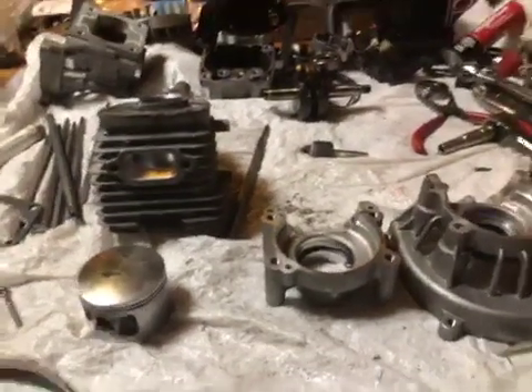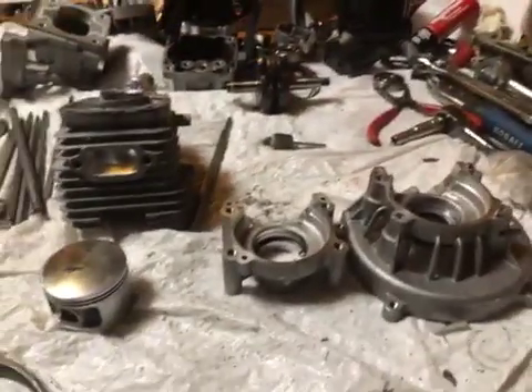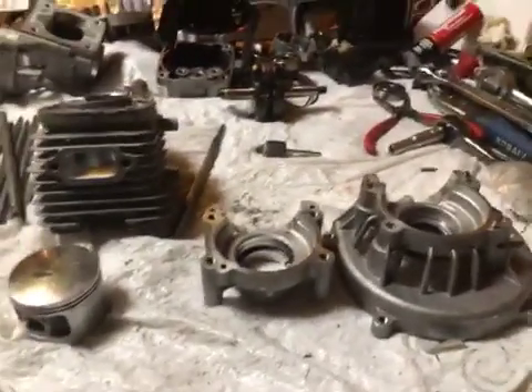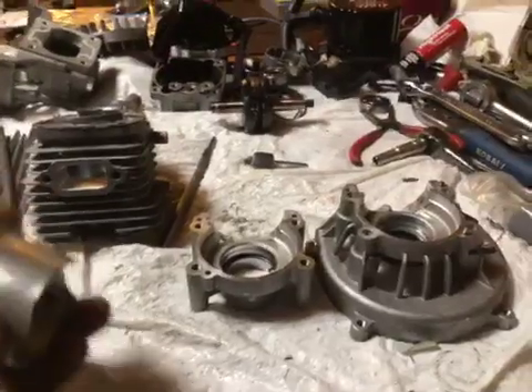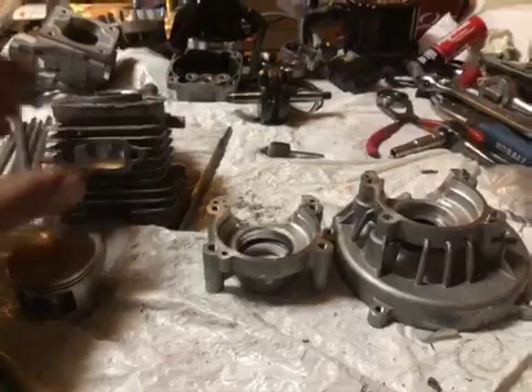Hey guys, welcome back to SRE Customs. Been up pretty late here getting Hot Rod 67's RC 45 all torn apart.